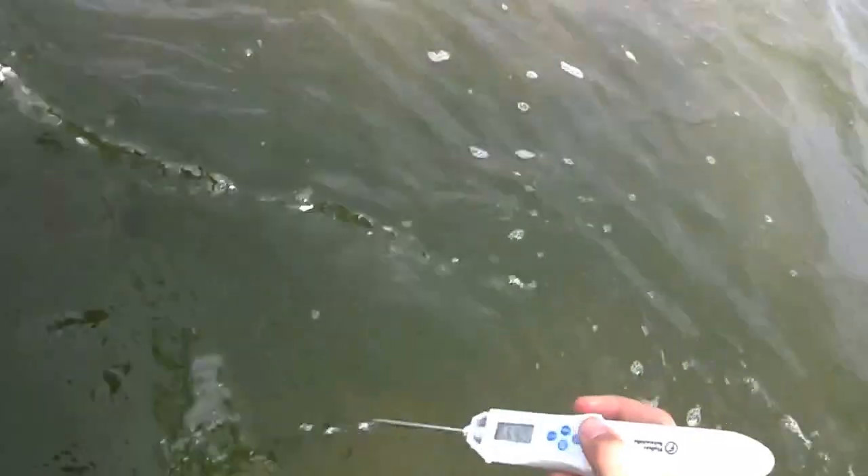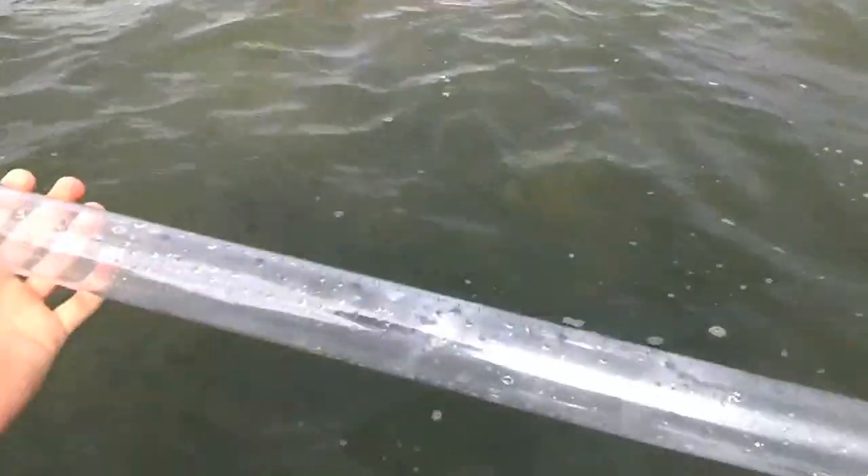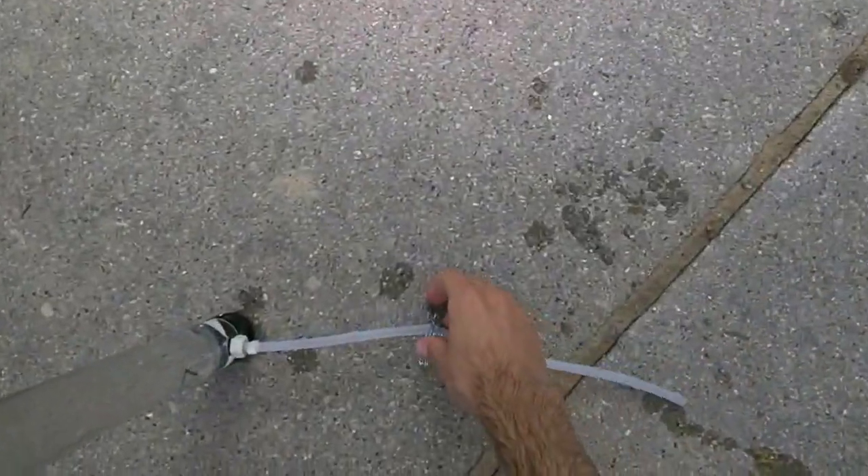We also took a water clarity measurement with the turbidity tube. That involved taking the tube — 120 centimeters — submerging it in the water so the open end is six inches below the surface, letting all the air out, and then bringing that back to the shore. You look through the tube down at the black and white cross pattern at the bottom — that's like a Secchi disk — shading the tube with your body. You let water out of the tube until you can just barely see that black and white pattern.